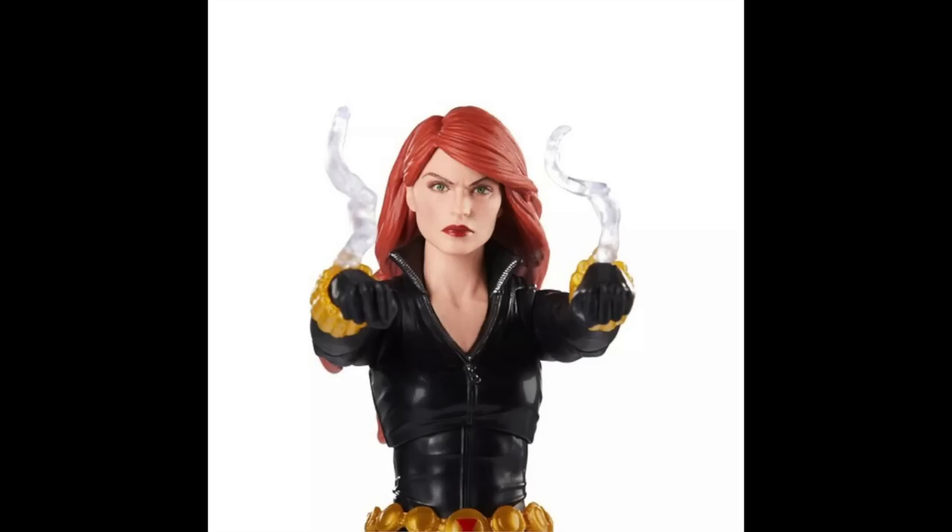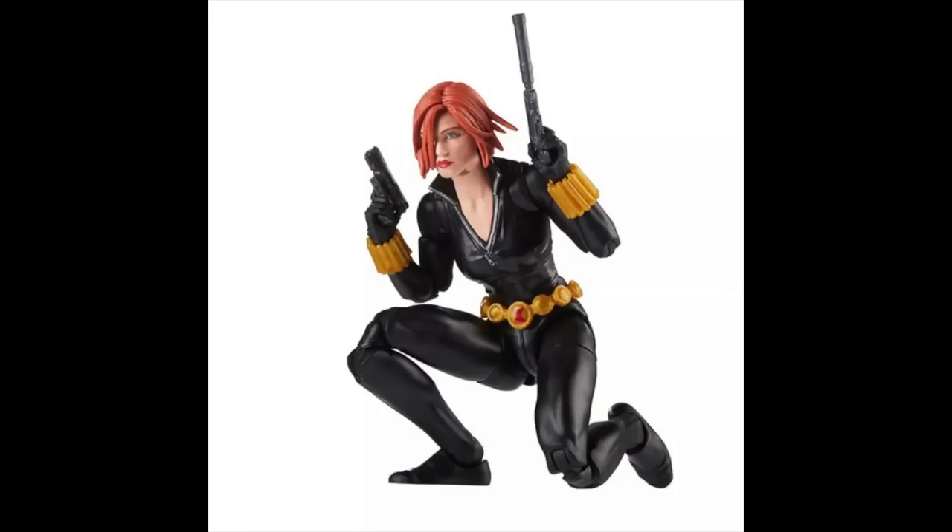I'm excited about Transformers: Rise of the Beasts right now more than anything, to be honest — I can't wait to catch it later tonight. But anyway, back to Black Widow — let me know what you guys think, hit that like and subscribe button, stay tuned for more. Hopefully I have another video coming up later this afternoon, if not stay tuned for one coming up tomorrow. Catch you guys later, peace.